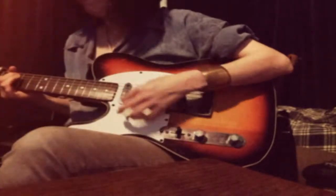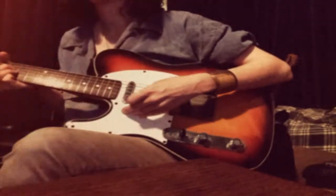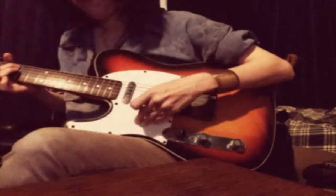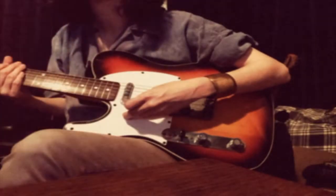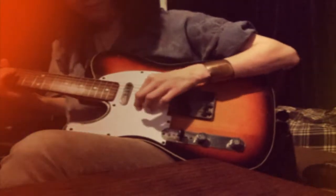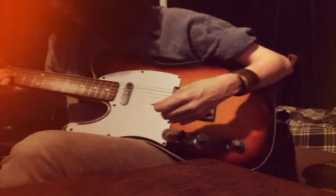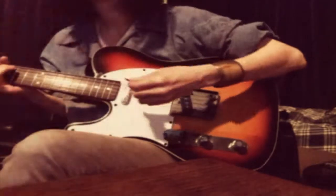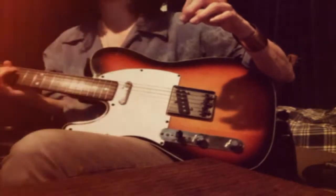Hit it once. Here we go. Right on top of it now. Can't punch in, so just play along. I just hit that last chord and then get out.